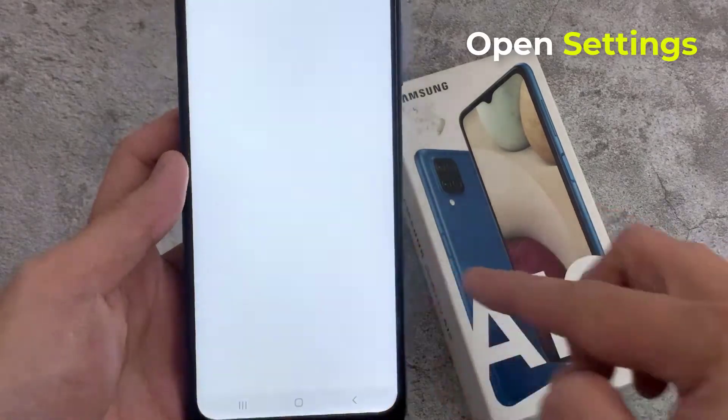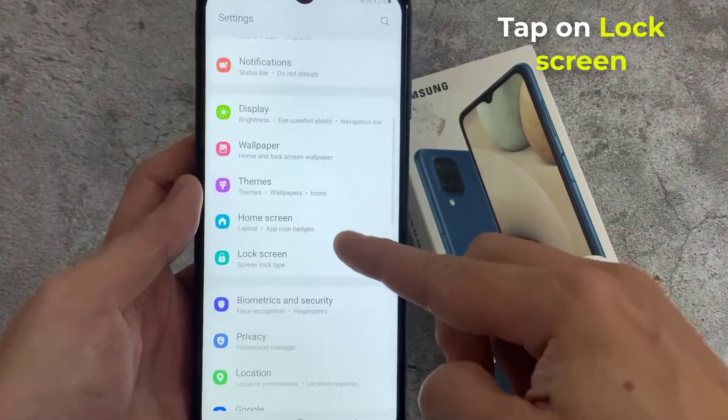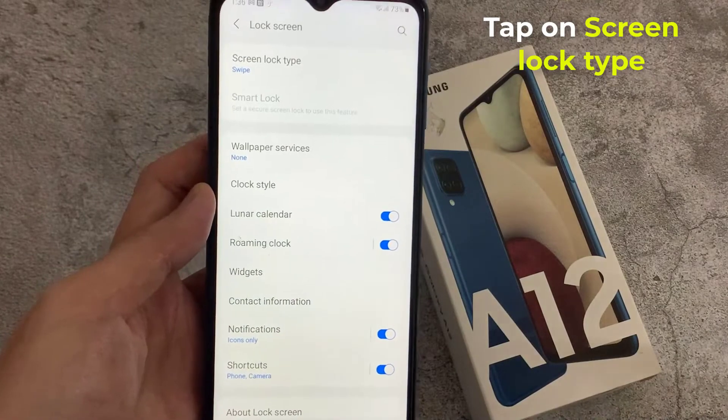In order to do that, open Settings. Then scroll down to and tap on Lock Screen. Tap on Screen Lock Type.